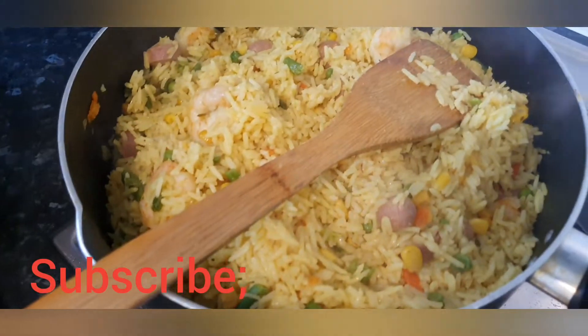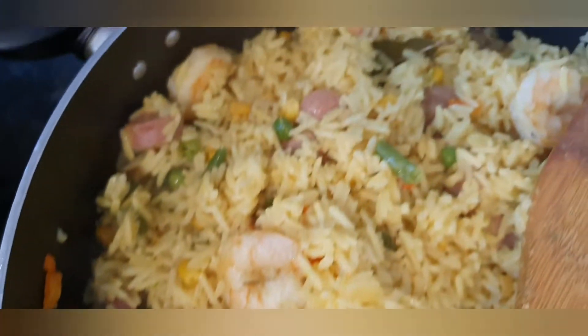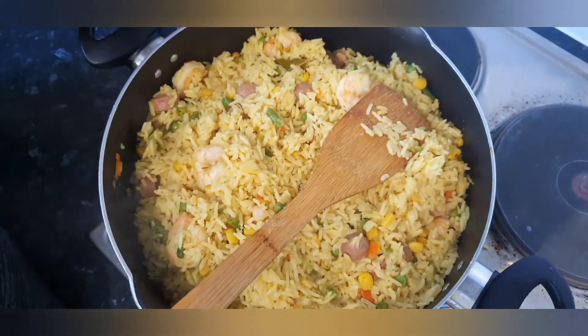If my cooking tutorial has been helpful for you, please don't forget to like, share with your friends, press the notification button, and subscribe. Thank you for watching, see you next time.